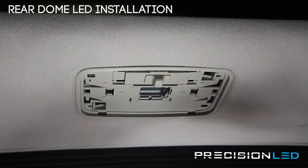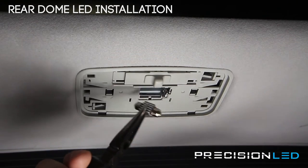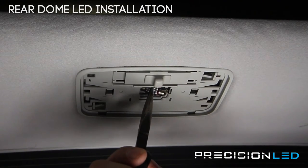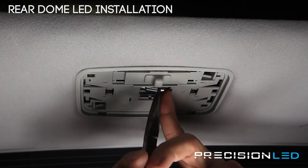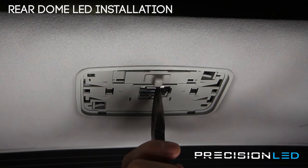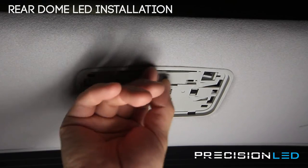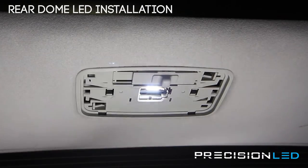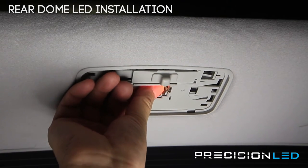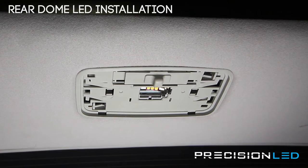The new LED bulb doesn't have those flattened edges so it just goes in. I'm going to use a pair of pliers so you can see better what I'm doing. We're putting one side on the stationary clip and then bending this back to get the bulb in. You want to make sure that the LEDs are pointed down, otherwise when you turn the bulb on it's not actually going to push the light in the right direction. So you always want to make sure these are facing the direction you want.